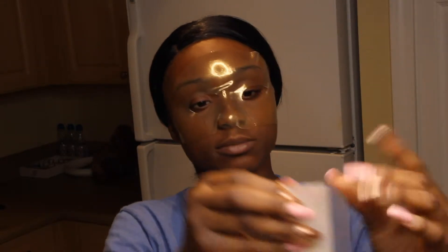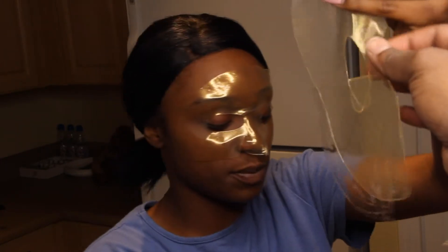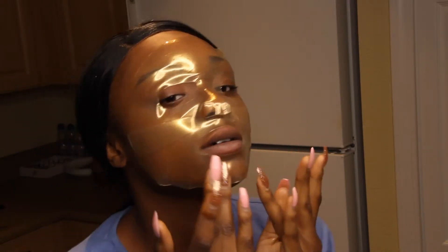It's cold, but it actually feels kind of good. And then there is the mouth opening at the bottom. Is it wet? Yeah, it's very wet. I can touch it. Why you got to touch it? For the people. It's really wet. And this is for the bottom half of my face.